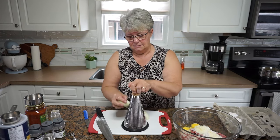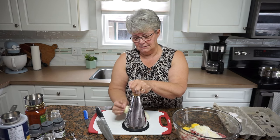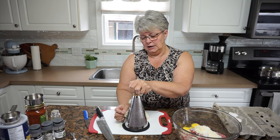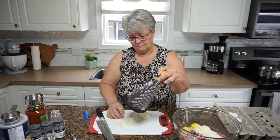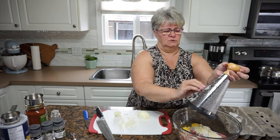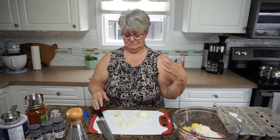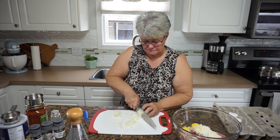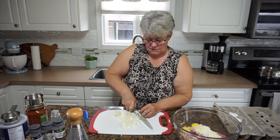I should have grated this onion — I guess you don't have to grate it. It's certainly easier on the eyes when you don't grate it, but it definitely blends into the meat easier when it's been grated. So now I'm going to go to work, mix this up, and get it ready to go in.